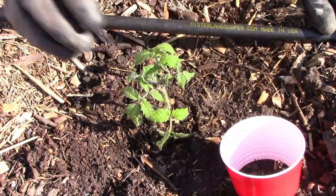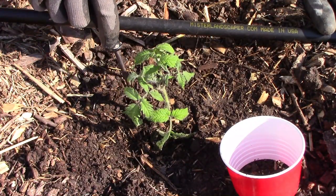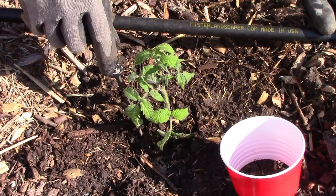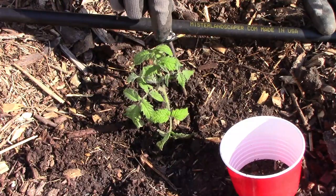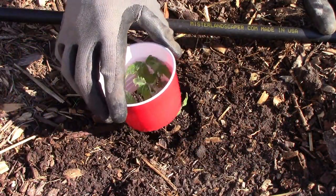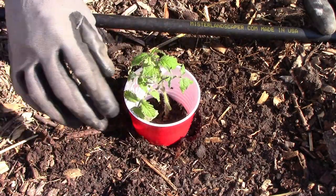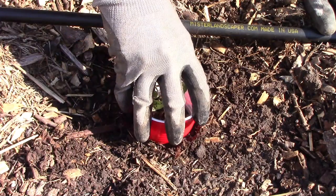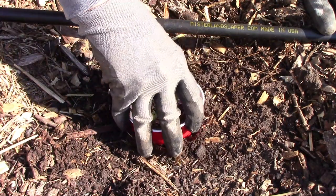If you don't put the collar on at the time you plant the tomato or pepper, you might have to loosen the soil around it — and that's what I do with an old screwdriver. Once I have the soil loosened up, I simply slip the collar over the plant. I found that it's easier to get it to go down into the soil if you kind of twist it back and forth.